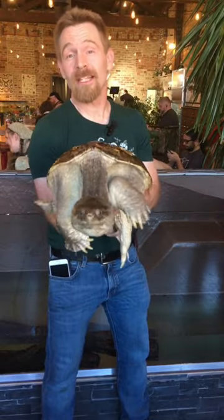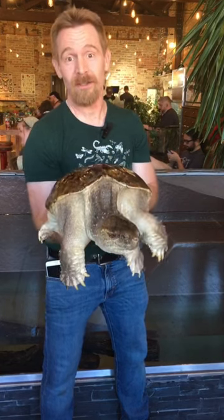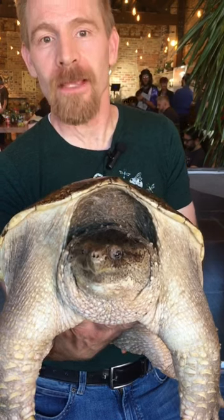An adult snapping turtle is the perfect size for handling. Who needs to go to the gym and have a turtle like this? Reason number five — look at that face.